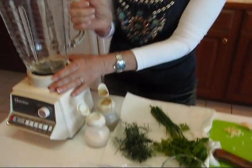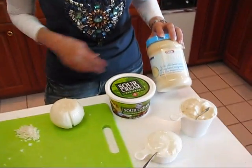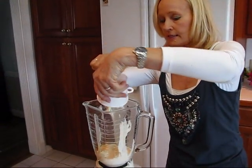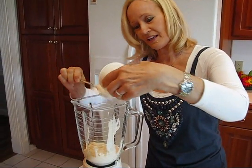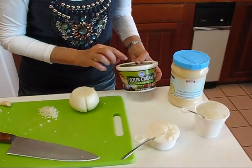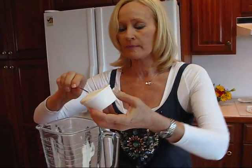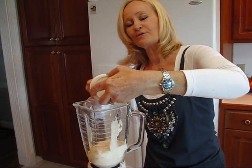We're going to start off by using a blender. I have my blender here, plugged in and ready to go. To the blender bowl I'm going to add mayonnaise — this is the light variety, but if you like to use the full fat variety, that's fine. You need approximately one cup. Then we're going to have some sour cream and I chose the fat free variety, so this is going to be a nice light dressing and pretty healthy. It can be used as a dip as well. Use one half cup of sour cream.